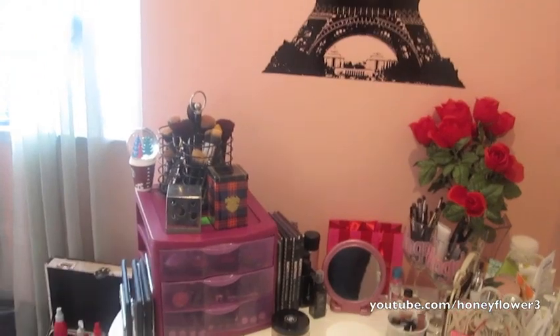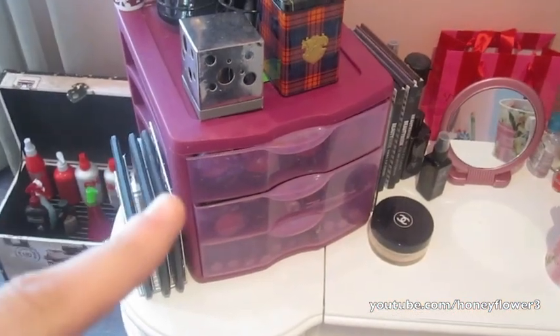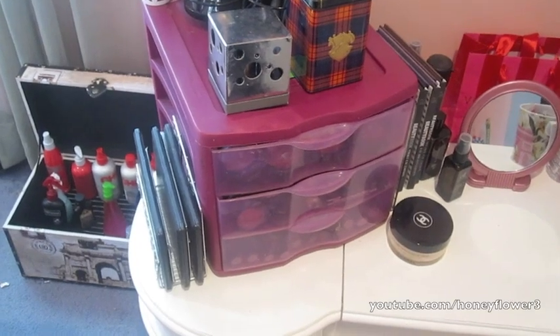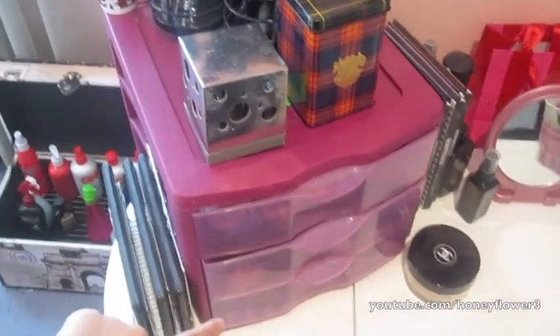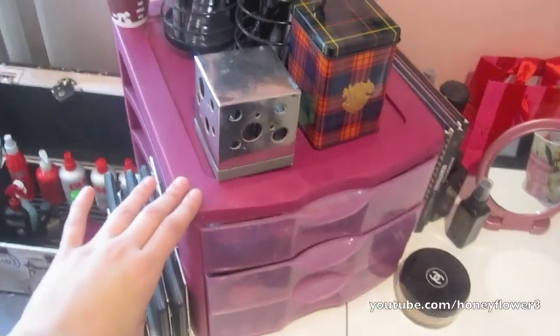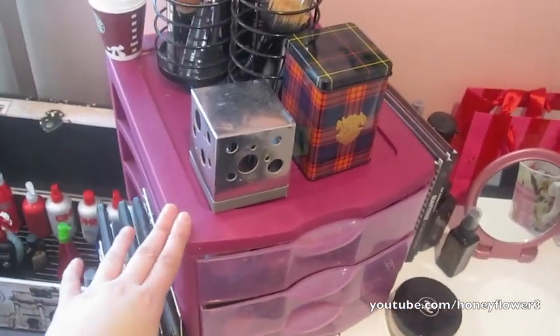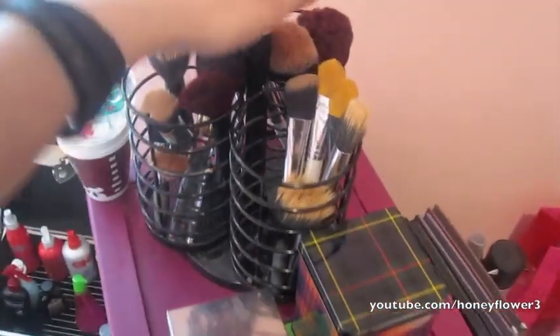Over here is my primary makeup storage. This is just a three-drawer bin — I got it from Target in their college section. I have my face, my eyes, and my lips organized in it. I love this; it holds so much stuff. They come in different sizes depending on how much makeup you have, and I do have the larger of the two.